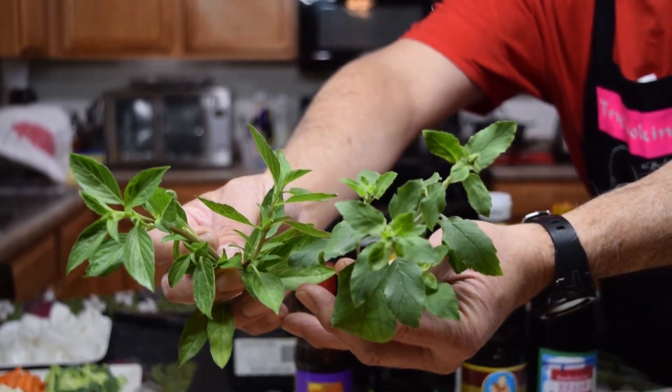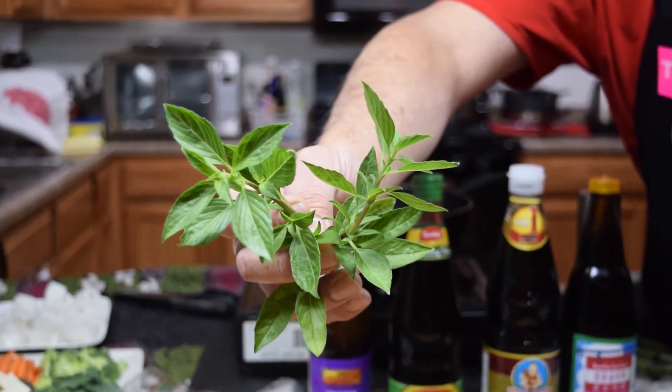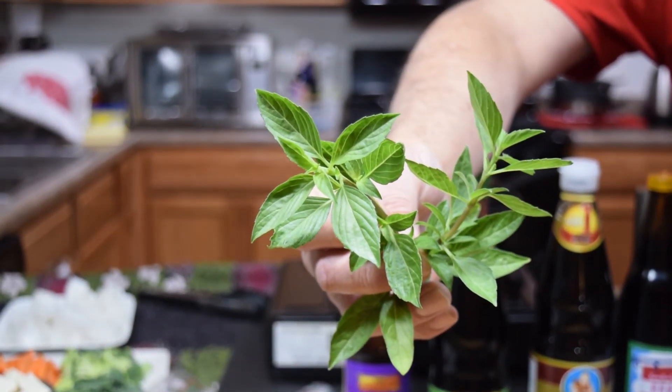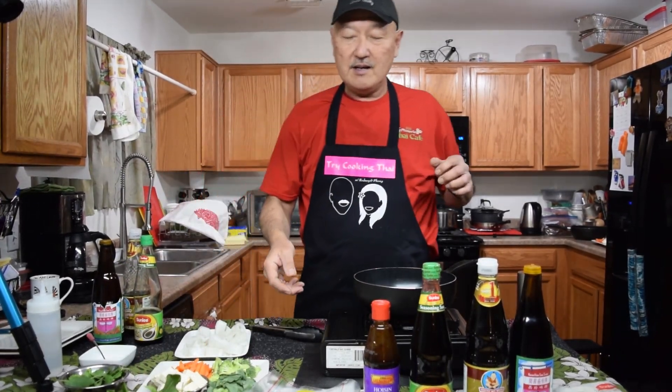Holy basil has got a little bit more rounded leaves with jagged edges, but the sweet basil has got more pointed ends. So now you can see the difference. If you can't get holy basil, which is really hard to get, then you can just go ahead and use the sweet basil.